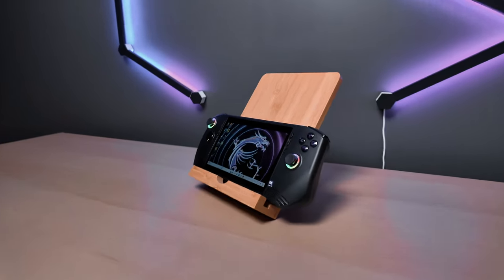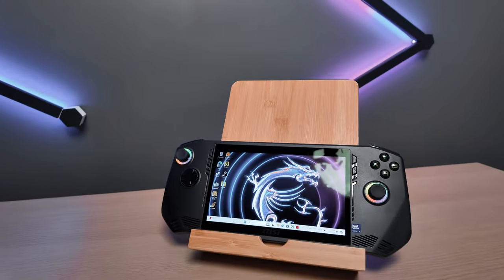So what is the MSI Claw? It's MSI's Windows handheld that allows you to game on the go in a handheld format — essentially a fully fledged PC in a handheld form factor. This specific model is the MSI Claw A1M with the Intel Core Ultra 7 155H processor. Most of us are new to the Intel Core Ultra chips as they're pretty new, but from what I gather they have a big focus on AI due to their included NPUs.